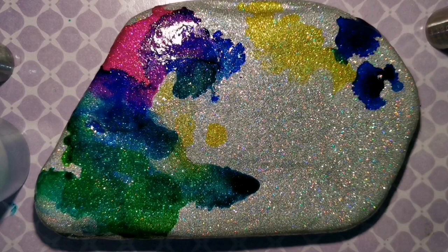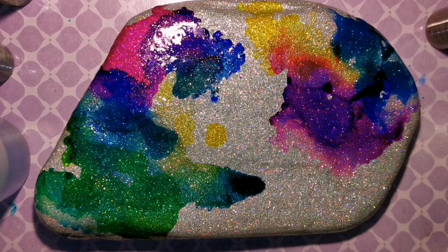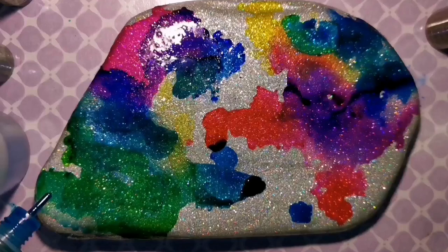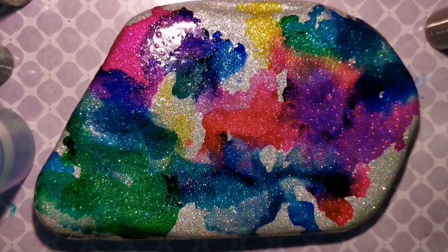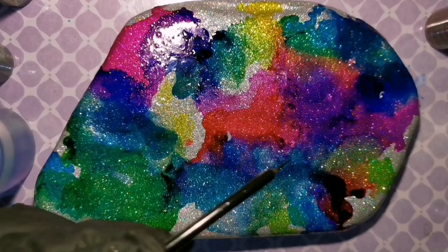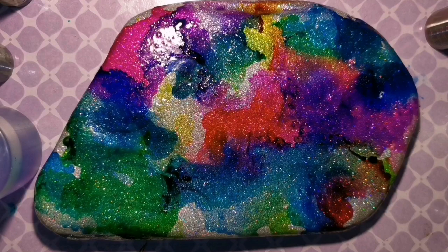I'm using random colors of very inexpensive alcohol ink from Amazon, putting random blobs everywhere. I'm using rubbing alcohol and painting it on with a disposable paintbrush to move it around and blend the colors together. The rubbing alcohol just moves and blends the ink. Rubbing alcohol tutorials are also listed in the description below this video.